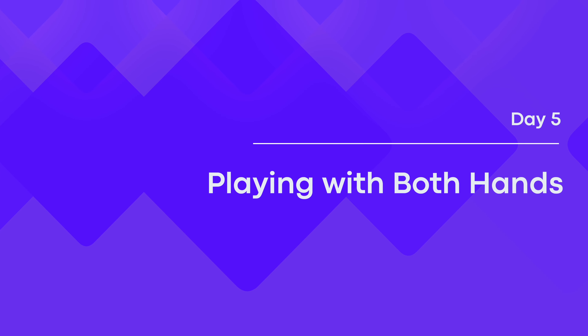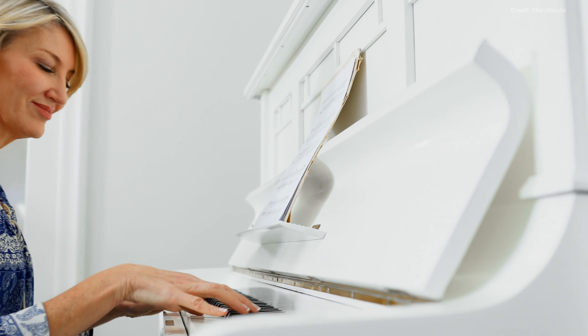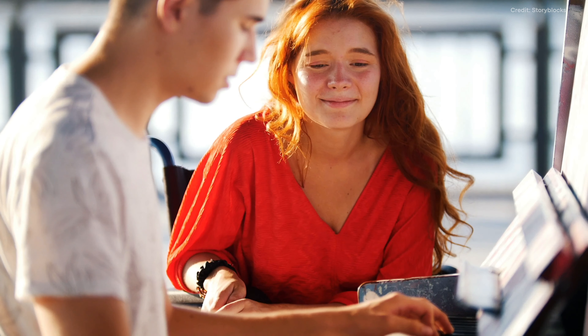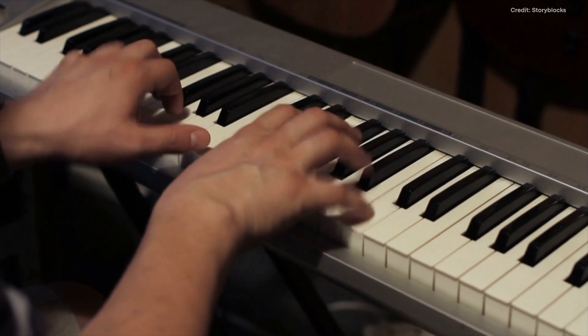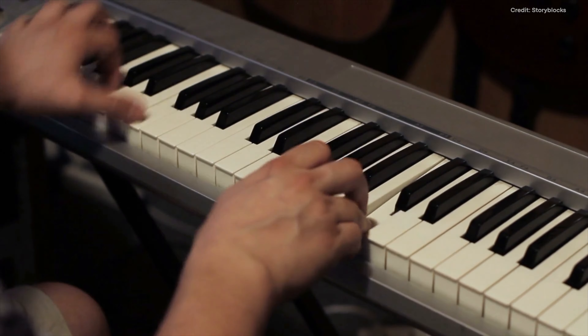Day 5: Playing with Both Hands. When beginning your piano journey, playing with both hands can be challenging, but with consistent practice you can master complex songs with ease. On the fifth day, we suggest working on your hand coordination. This will help you to play songs with diverse rhythms, including syncopated rhythms.